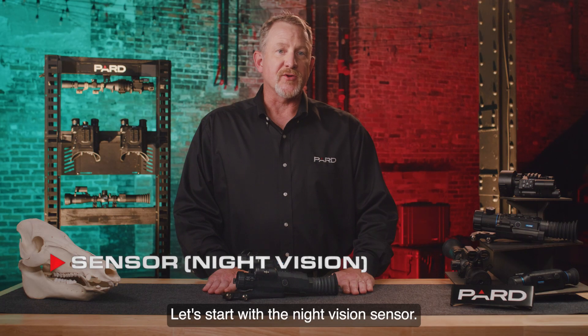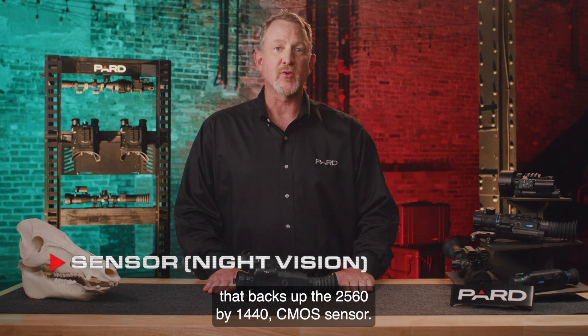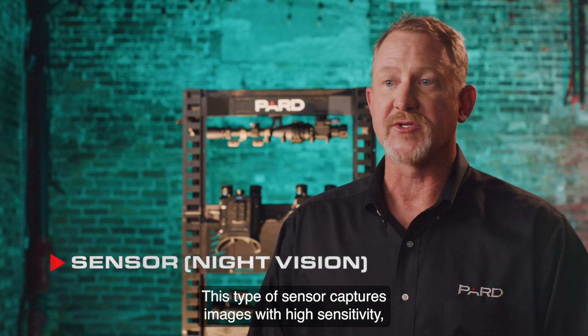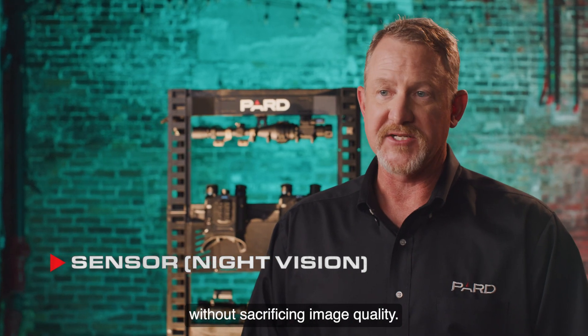Let's start with the night vision sensor. The Landsat Compact comes with a 70mm lens that backs up the 2560x1440 CMOS sensor. This type of sensor captures images with high sensitivity, so it's capable of producing images in low light conditions without sacrificing image quality.